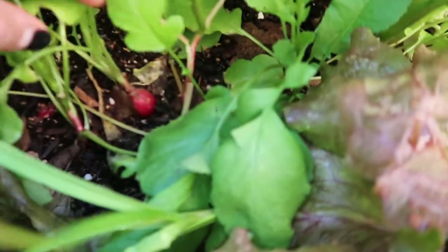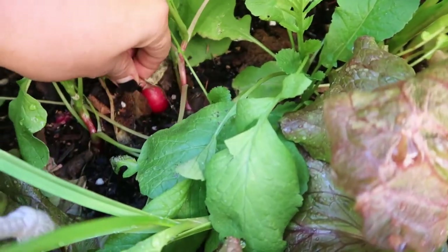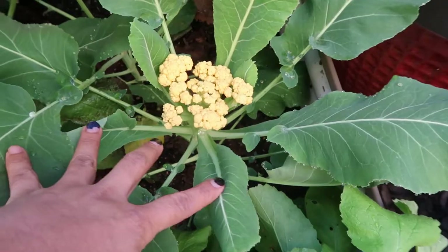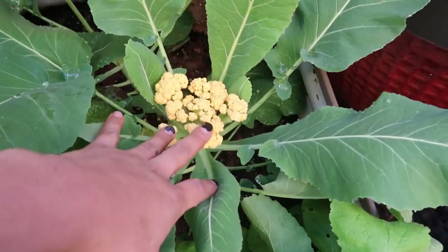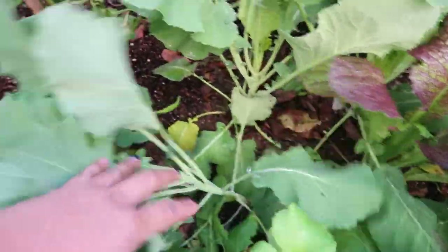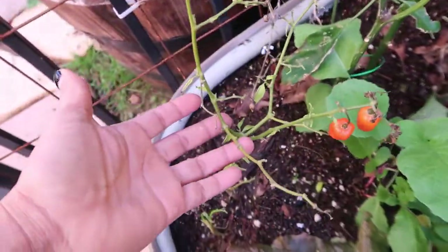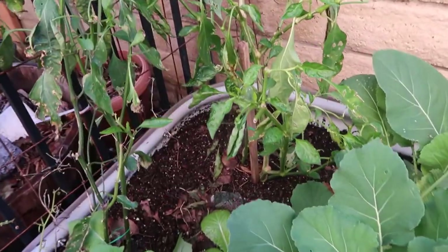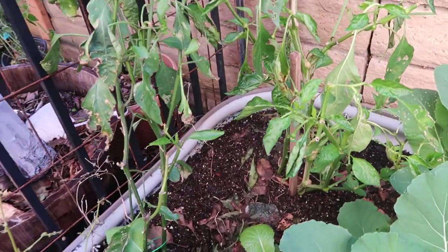I also put some seeds in, and as you can see they are doing great — I'm about to start harvesting those pretty soon as well. I put some cauliflower in, and just a little bit of everything. I also overwintered this chili — my Anaheim pepper. I moved it over here because it used to be in a different corner, and I love the peppers from that plant.